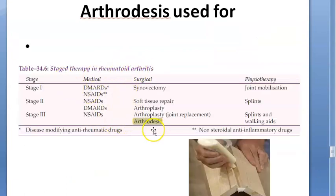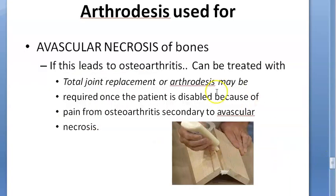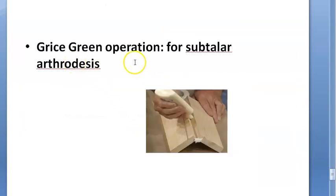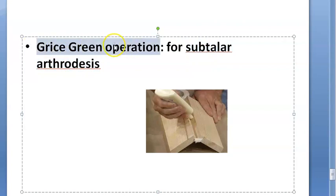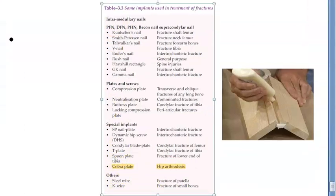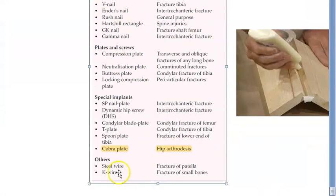In rheumatoid arthritis also they are doing arthrodesis. Then for avascular necrosis of bone, finally if it is leading to osteoarthritis, you can treat it with arthrodesis. For subtalar arthrodesis there is an operation called the Grice-Green operation. The implant used for hip arthrodesis is the COBRA plate.